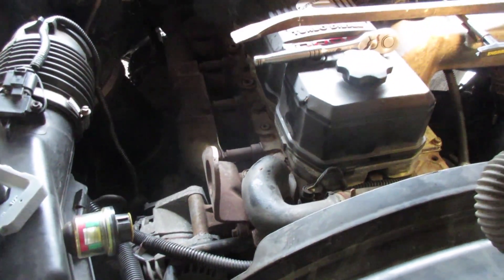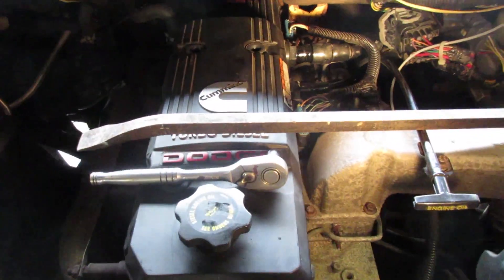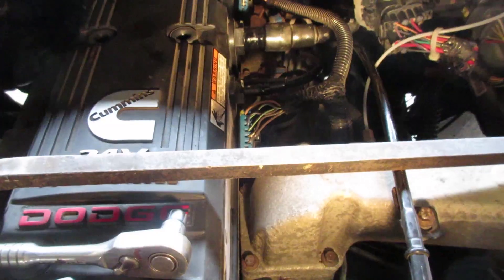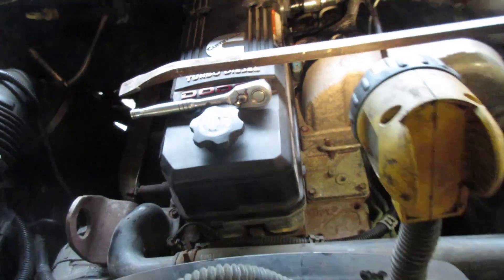You don't have to take any mounts or the intake or anything like that off. The earlier 12-valves before that just had single valve covers. So if you can't take those off, then go back in the house. Very simple — pull that valve cover off. We're going to do a valve set on this one.